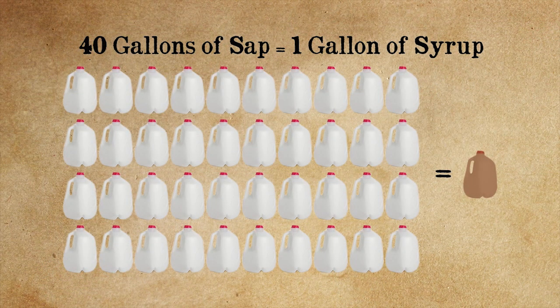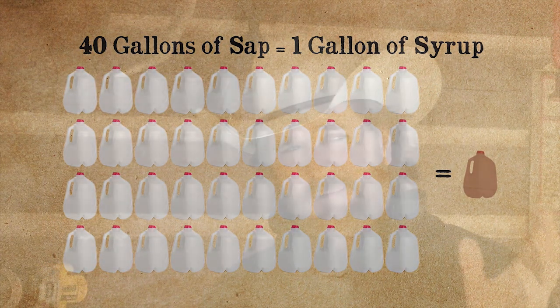Let me ask you something, Mrs. Farmer. That's one jug, one gallon. How many gallons, if it was nothing but sugar maples and the sugar content was high in the sap, how many gallons of sap would it take to make that one gallon? Forty. Wow. That's if the sugar content is high. If you have red maples, that will work — silver maples too — but the sugar ratio is a little bit lower, so it might take 50.